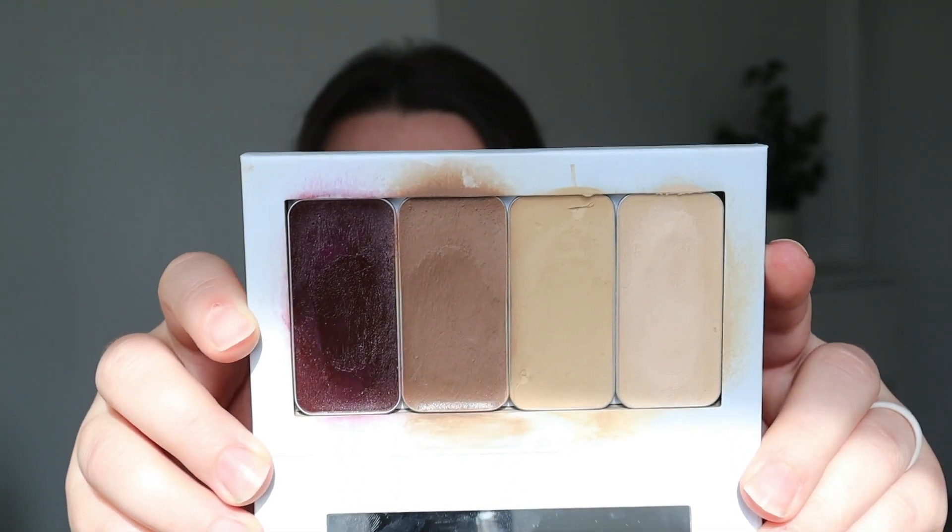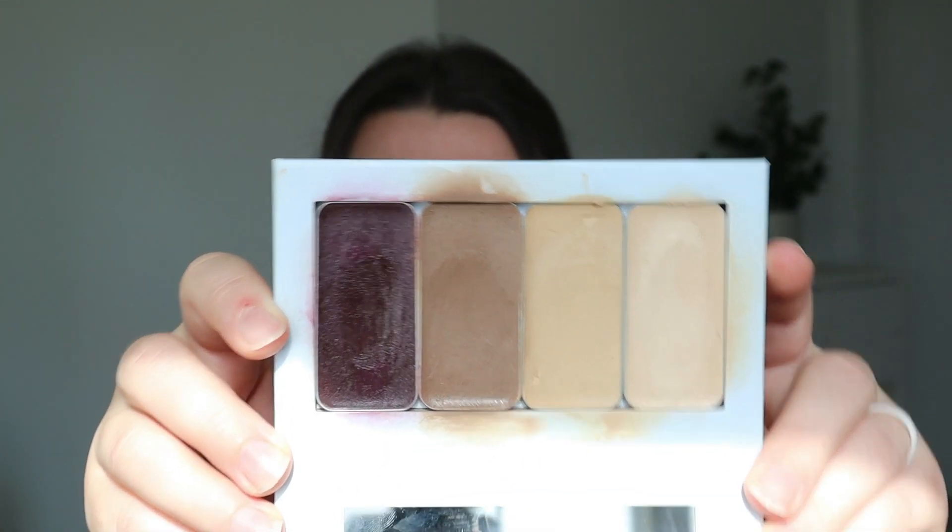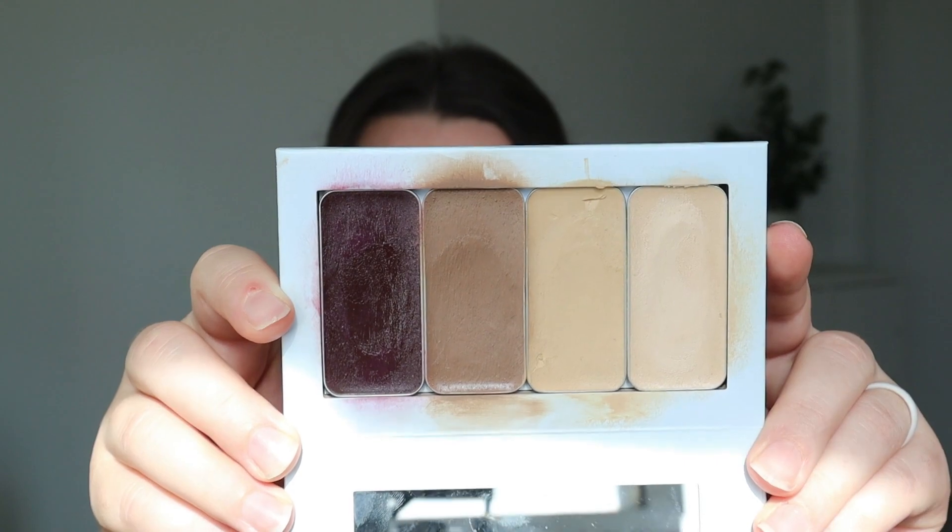The way Saint makeup works is you can get color matched through a rep or buy a kit online, or your individual colors. They come in little tins with lids — you take them out and put them in a little magnetic compact. Now the whole concept behind Saint is not revolutionary.